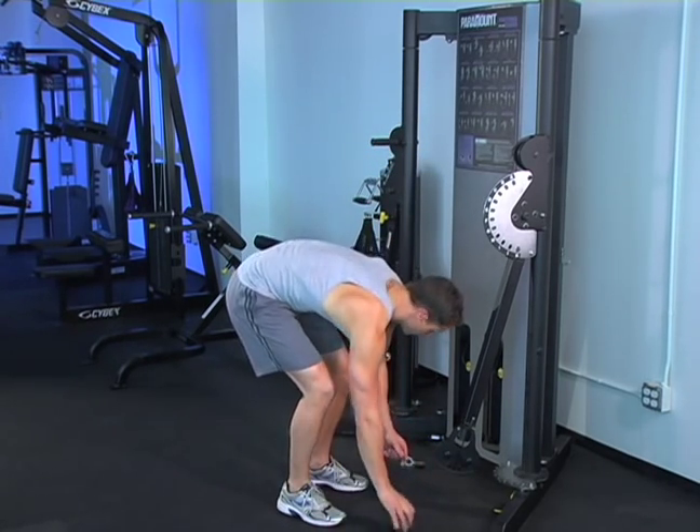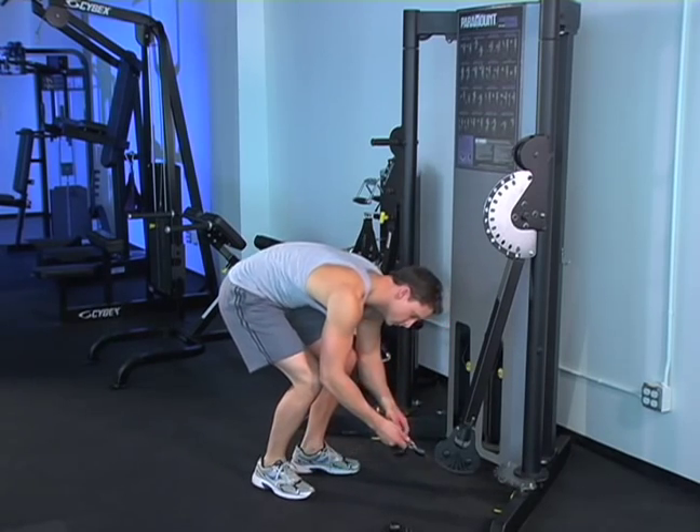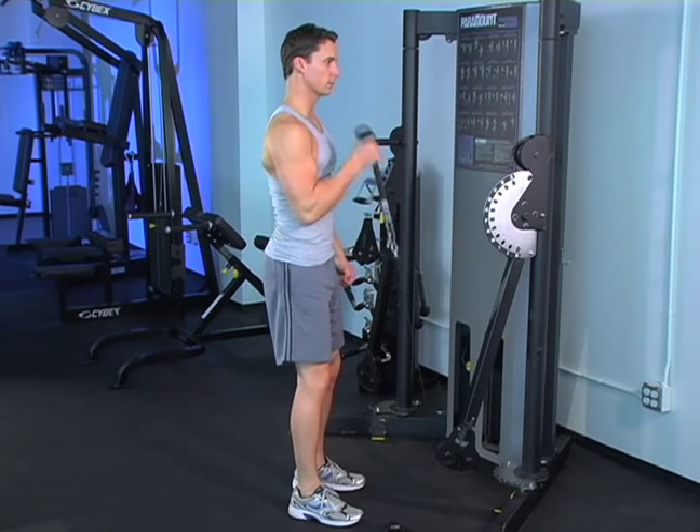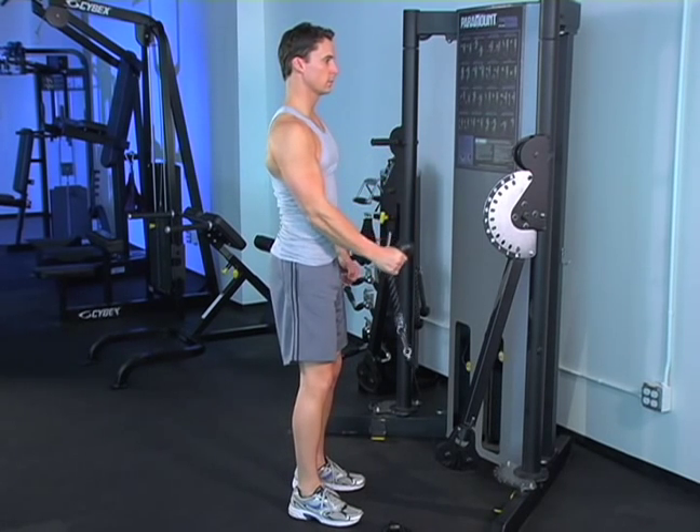Keep moving. Do not pause at the top or the bottom of the curl. Single arm variation: to work one arm at a time, use a single-ended rope handle or tie off the unused handle of a double-handled rope handle.